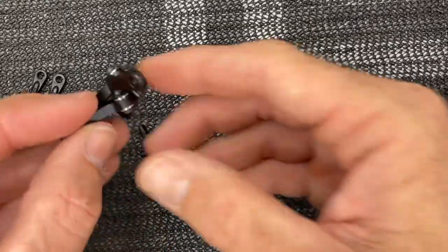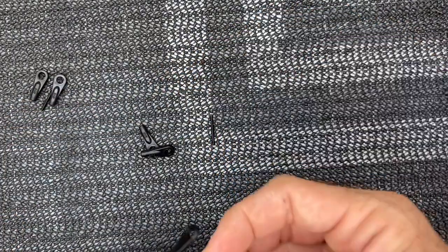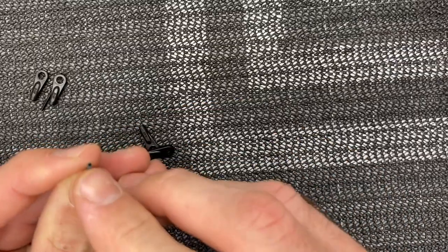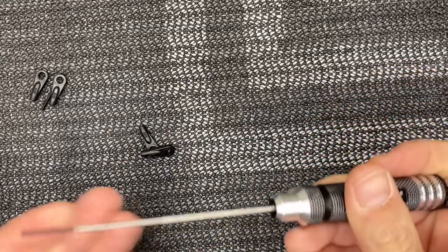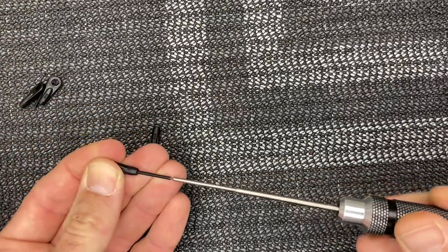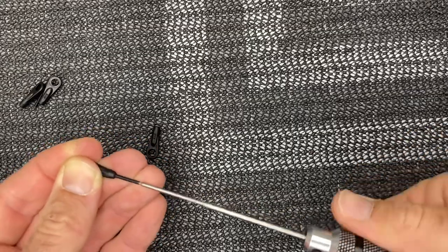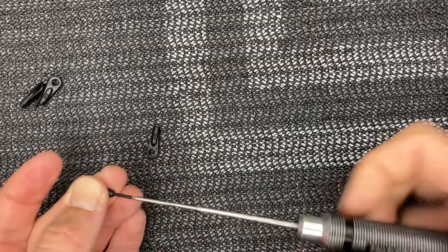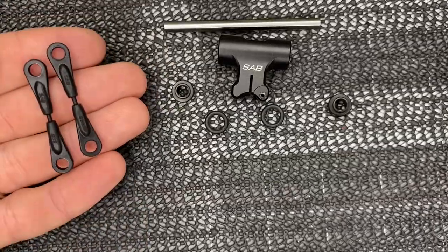Both radius arms are done — free and no play. Now we move on to the linkage rods. Look very carefully at these rods: there is a hole for a 0.9mm allen key. Use that to get the ball end started. You want an overall diameter of 44 millimeters end to end. Go ahead and make both of those up and we can move on to the head block.